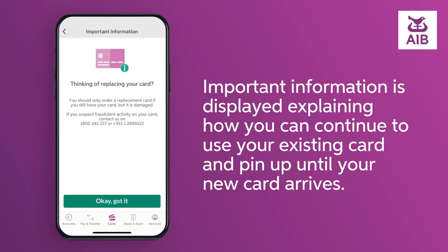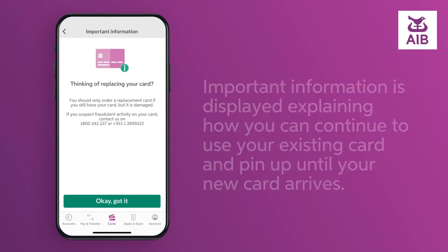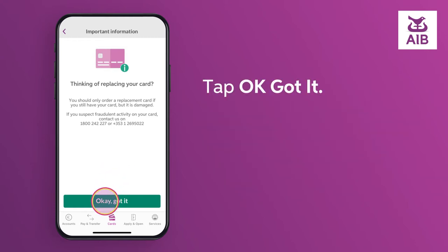Important information is displayed explaining how you can continue to use your existing card and PIN up until your new card arrives. Tap OK.